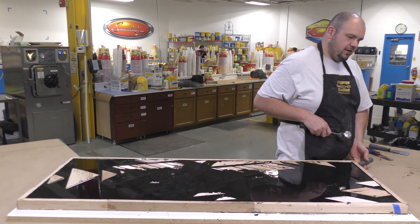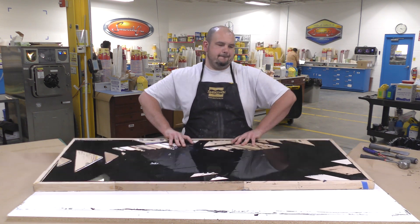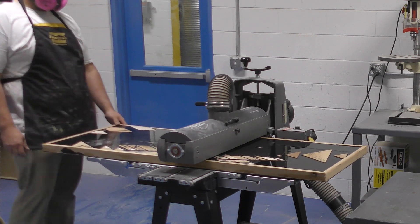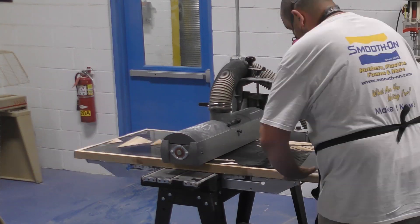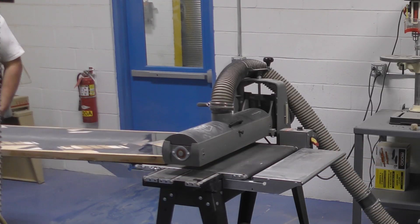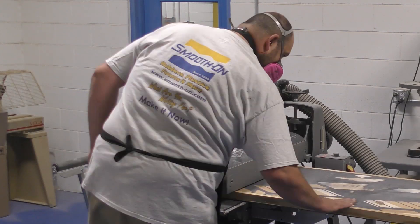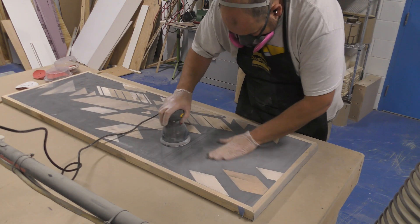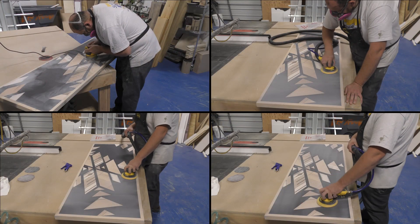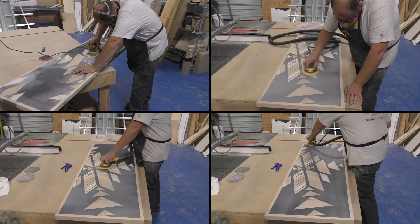24 hours later, remove the tabletop from the working surface — you can see how easily it slides off. To finish, sand the top of the tabletop starting at a rough grit of about 60 to 100 to remove most of the epoxy that flooded over the wood pieces, running it through until all the wood inlay is exposed. After that, use a palm sander and bring the grit up from 100 to 220, 400, 600, 800, and finally 1000 to give a nice smooth finish.